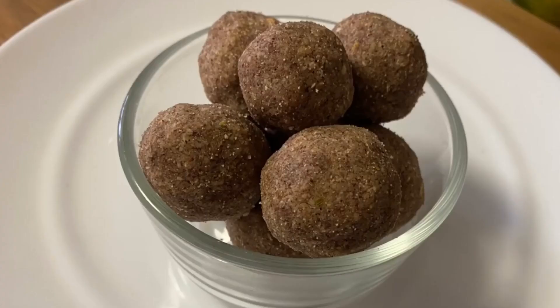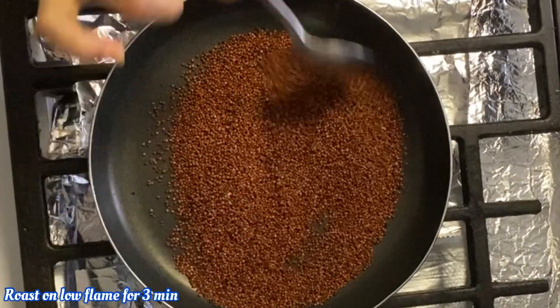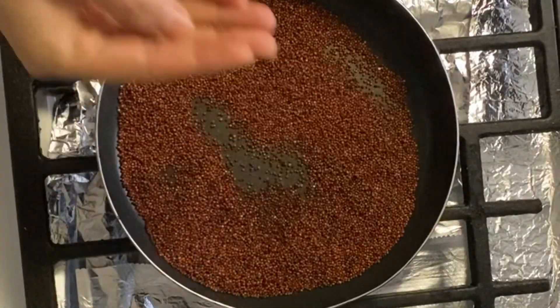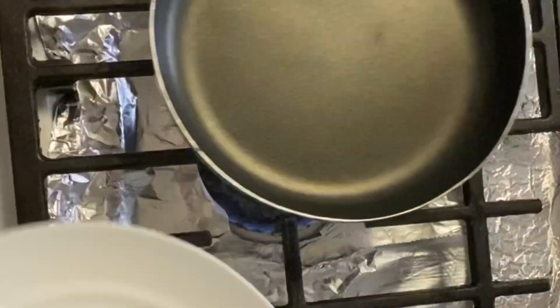First, put a cup of water in a bowl. Then, pour a cup of water and put it in a bowl.